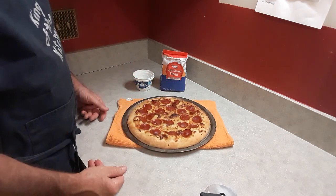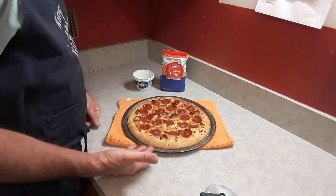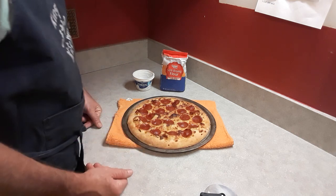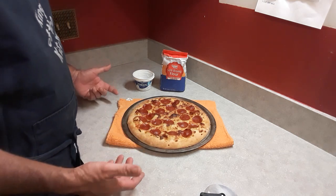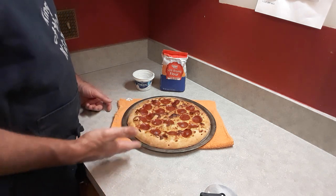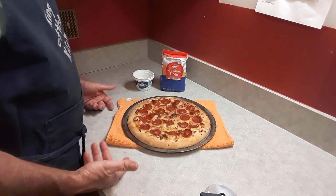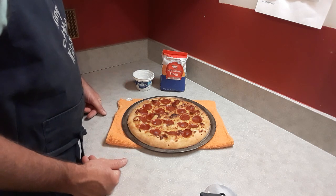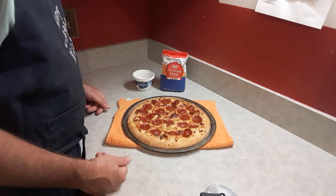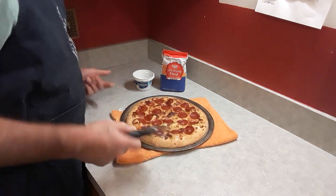Looking at it initially, it raised up nicely in the oven — about a good half inch thick — and browned nicely. I put minimal toppings on there because this is going to be about the crust. It's been out of the oven now for about seven or eight minutes, so I'm going to cut into it and give it a try. It's still hot.